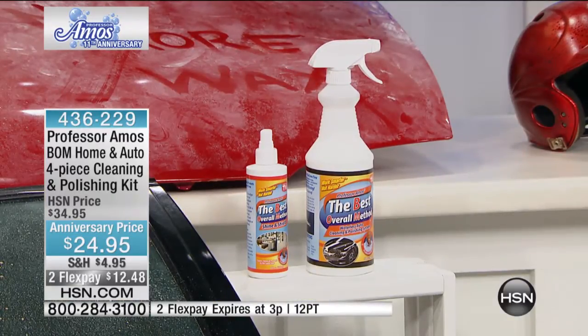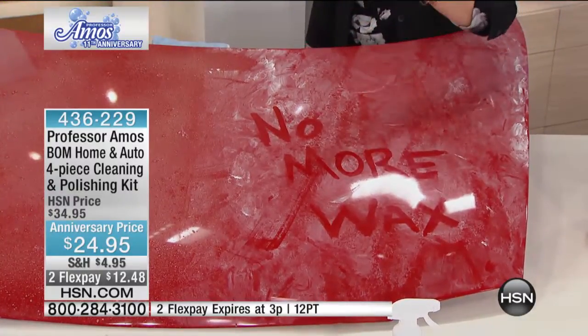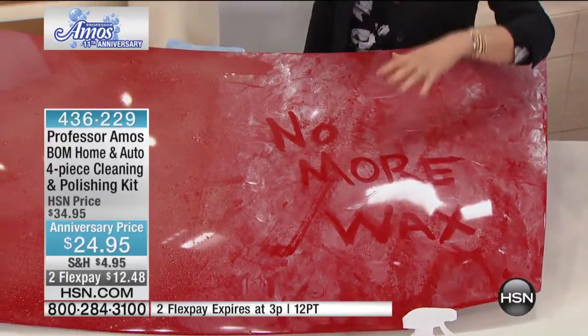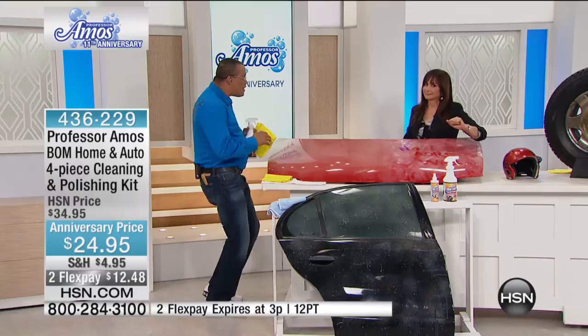You barely even need water to do this, and it's 4-3-6-2-2-9. You'll use this for so much more than the car, but it's nice to know that it's gonna take care of your cars, and this one bottle will do 30 cars. So it was the new Shining Shield — you'll use that all over.